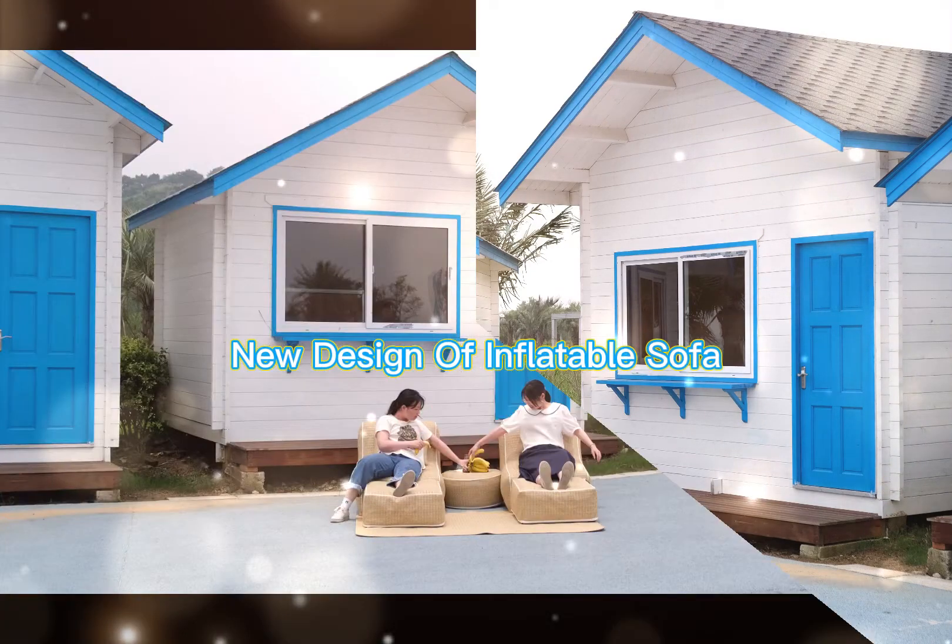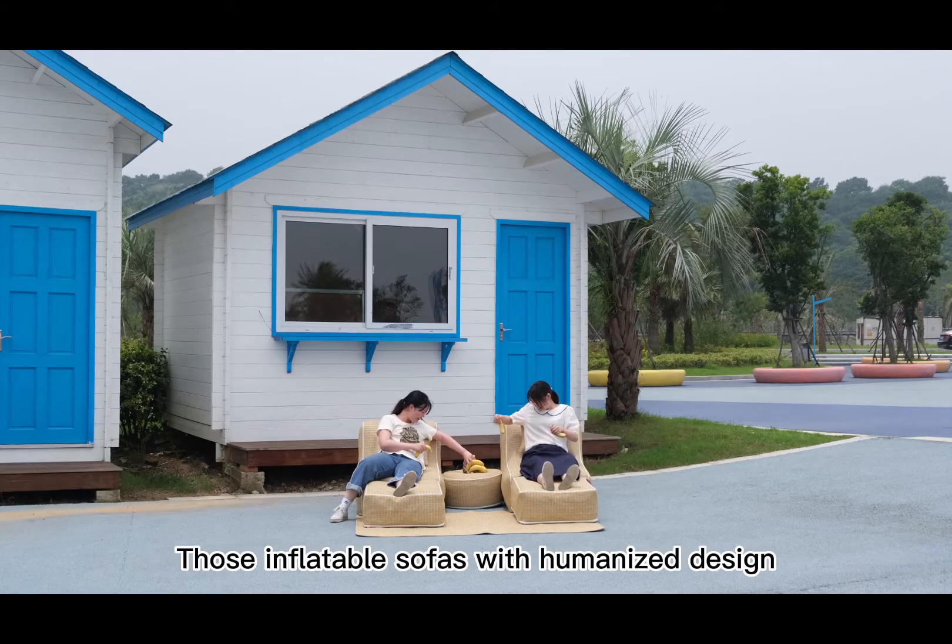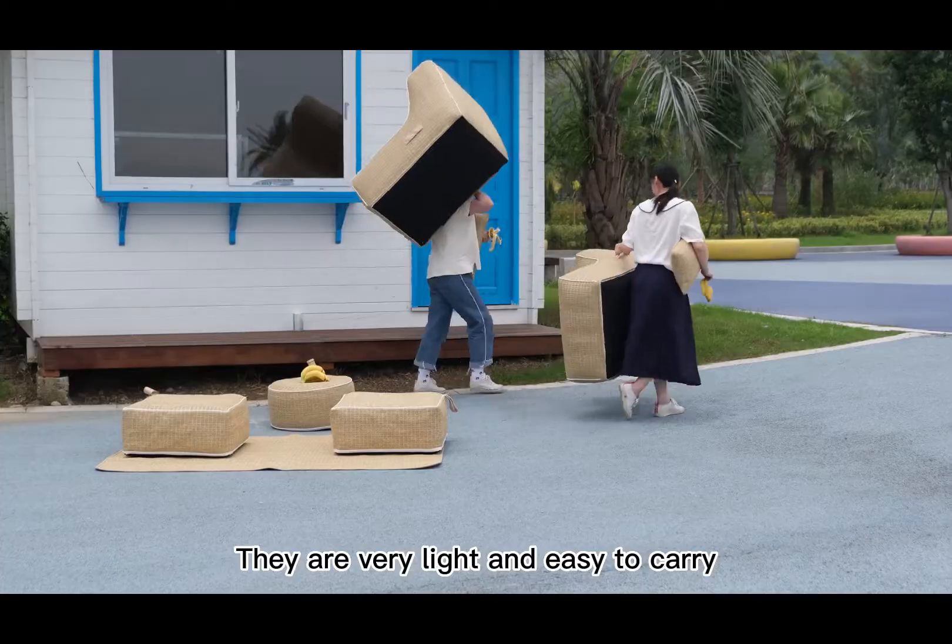New design of inflatable sofa. Invite some friends and enjoy the happy time. Those inflatable sofas with humanized design, they are very light and easy to carry.